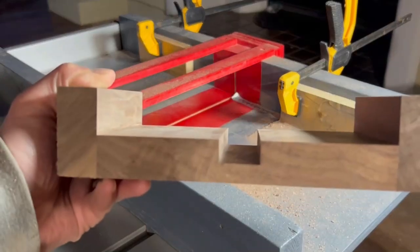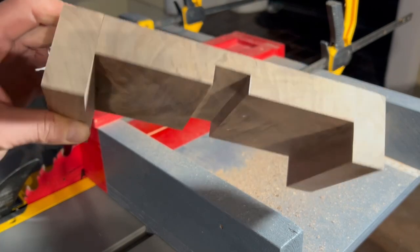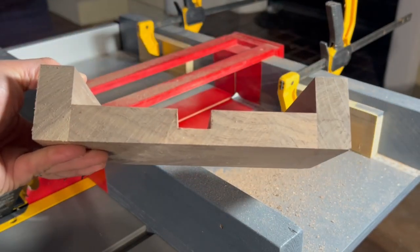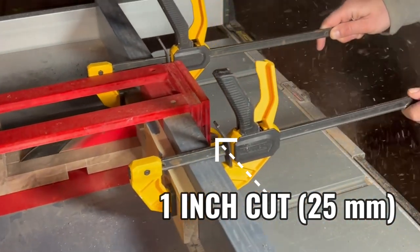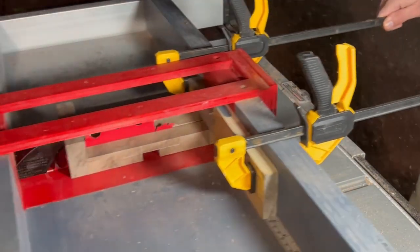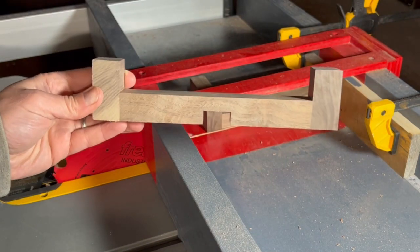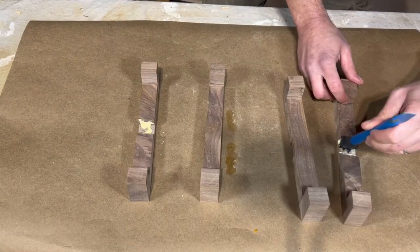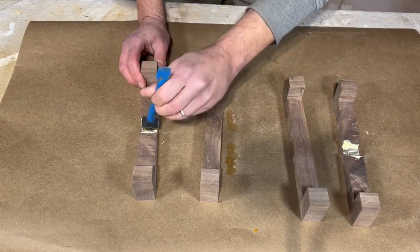Once you're done with this procedure, it's time to create what I call the slices — to cut the slices here. Those are going to be the pieces that interconnect. You can glue up these pieces as big as you want, and you can make as many as you want. They're very easy to batch out.